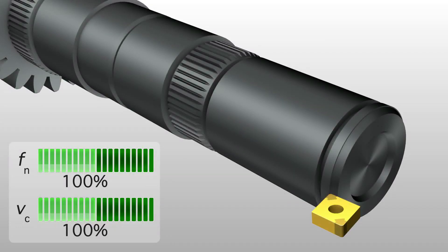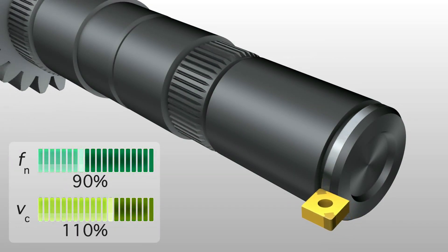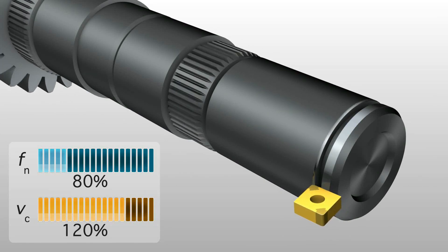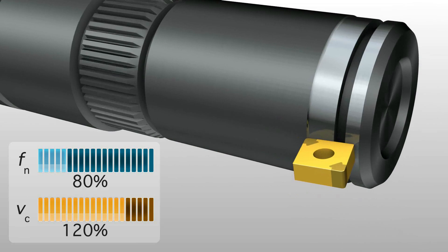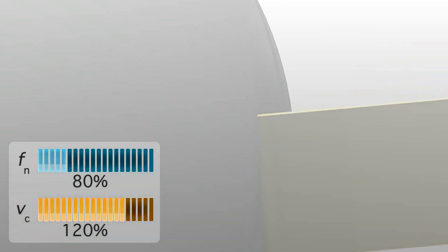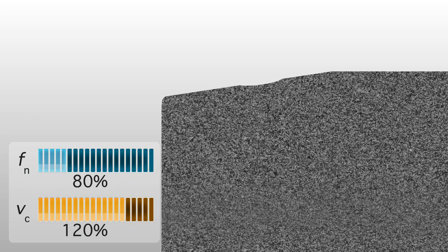A better solution is to increase feed. Let me show you. In the first example, we decrease the feed rate and increase the speed in a continuous cutting operation. Due to the high temperature at the cutting edge of the insert, you often get deep crater wear and edge chipping.